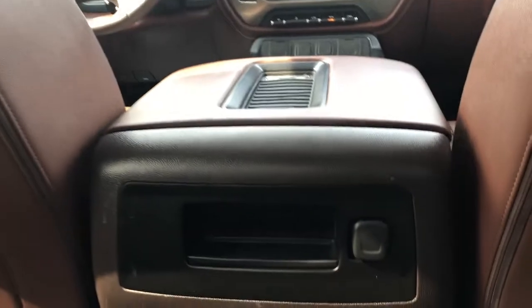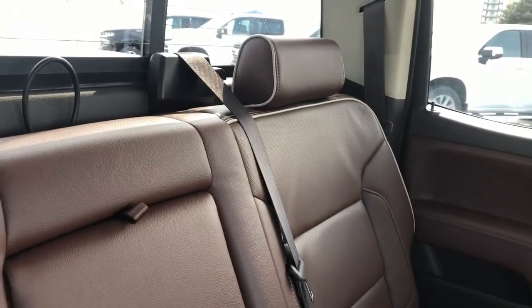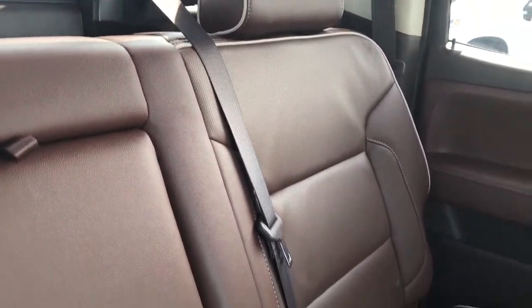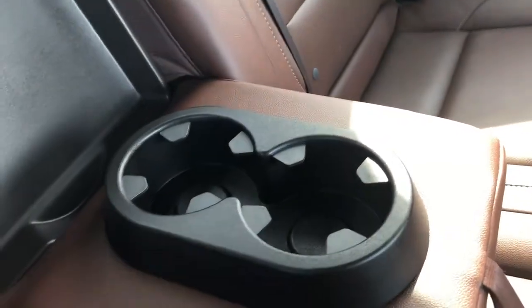At the back of the front seats we have our leather magazine holder, and at the back of the center console we have a 12-volt charging port and a couple of storage cubbies. Taking a look at the rear seats, we can see we also have the same patent brown leather with perforated leather. We also have the addition of a middle fold-out seat, which features two cup holders.